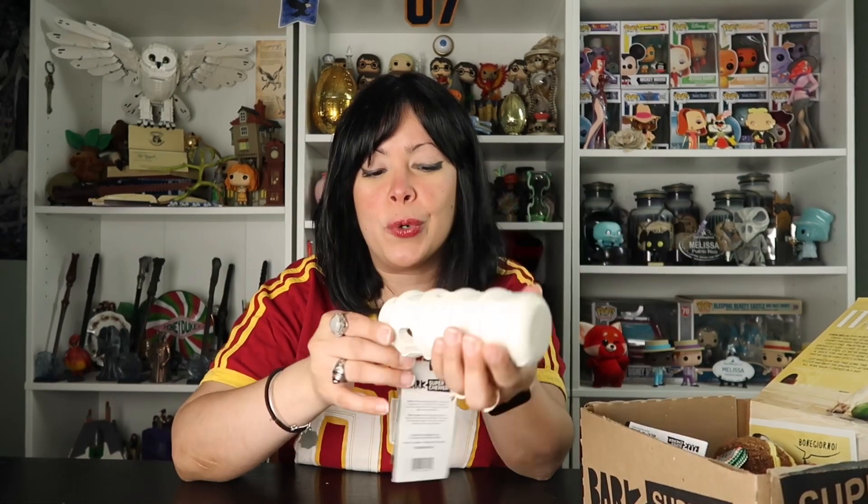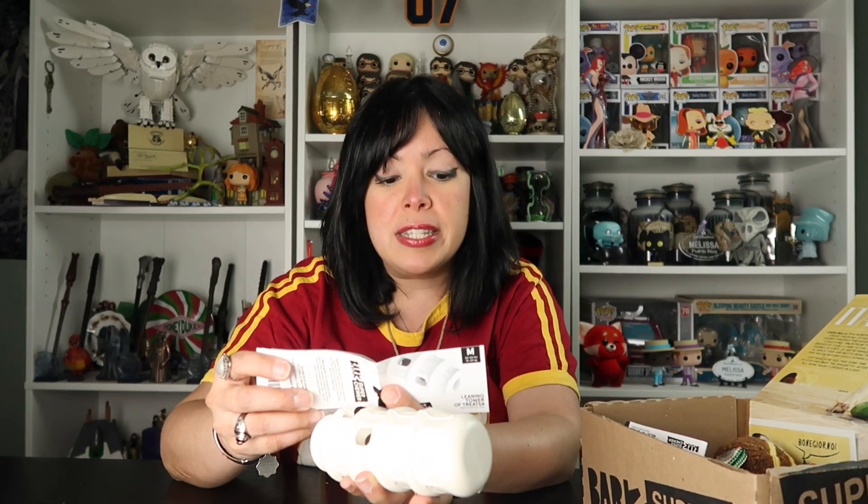The first item in the box is freaking adorable. This is a toy — it's like a rubber toy. This one is the Leaning Tower of Trezza. It's like a play on words for the Leaning Tower of Pisa, which is in Italy, which is so cool. This is for a medium-sized dog, up to 50 pounds. Luna is about 50 pounds. This is a treat-dispensing toy, natural rubber. The Leaning Tower stands on its own, just like the real thing. And it's dishwasher safe, top rack only.